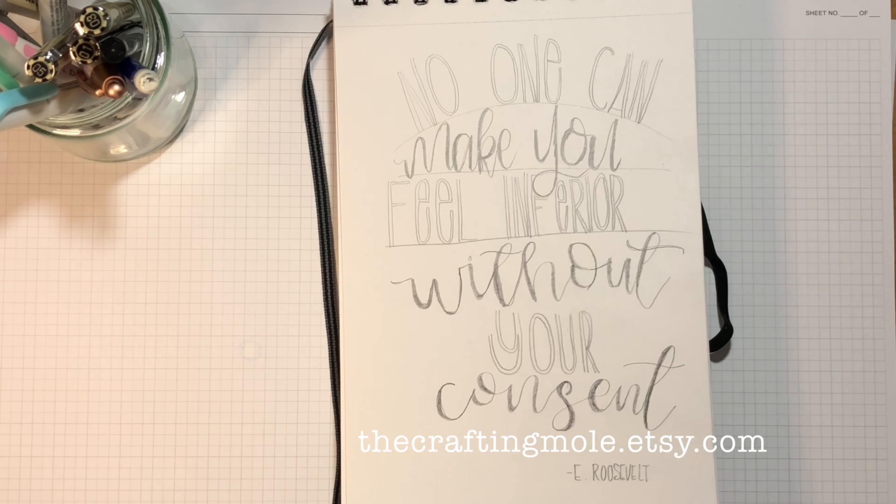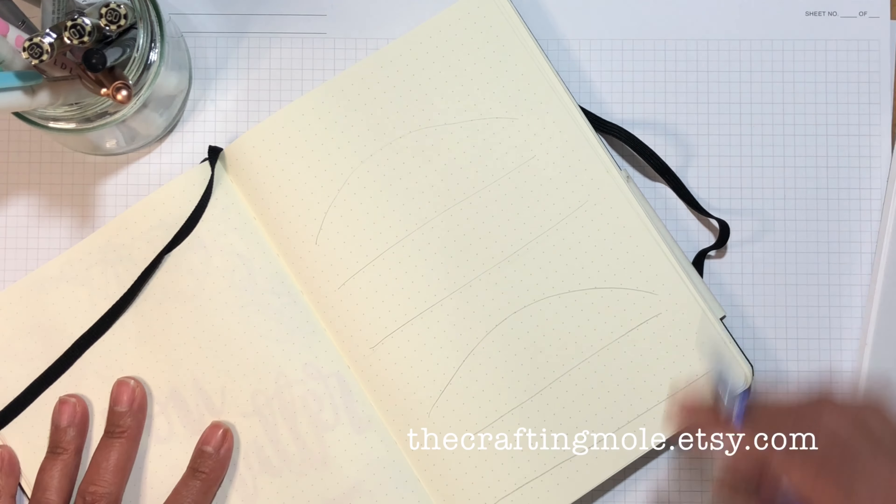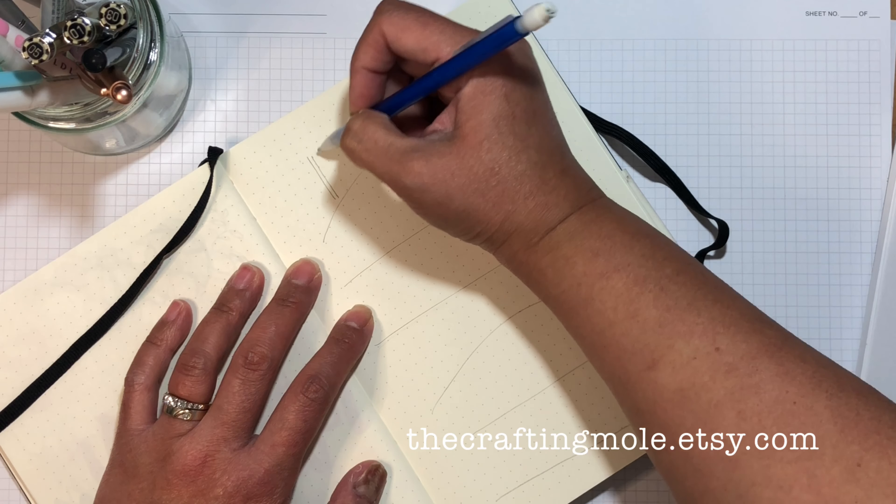Hi guys, welcome back! Today we are going to do a lettering video. You can see here my practice sheet and my sort of doodling bullet journal. There's some doodles I've been practicing — I think I was practicing watercolor when I was drawing the ladies and everything else. The motivational quote I have for you today is from Eleanor Roosevelt: 'No one can make you feel inferior without your consent.'